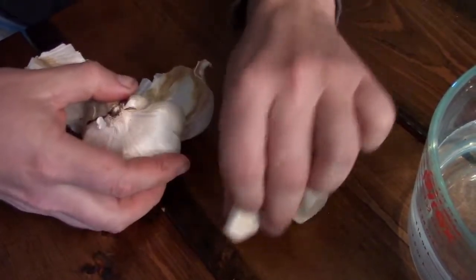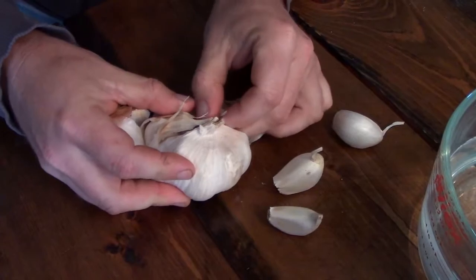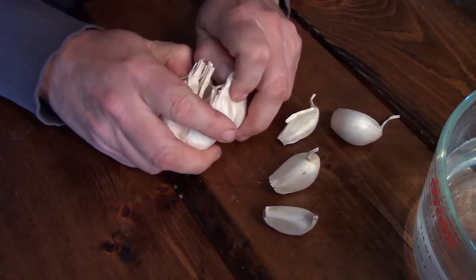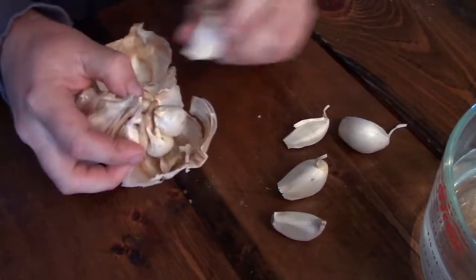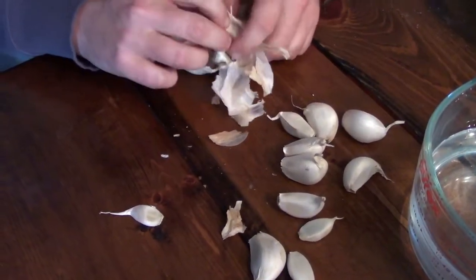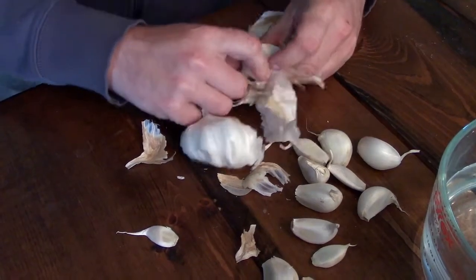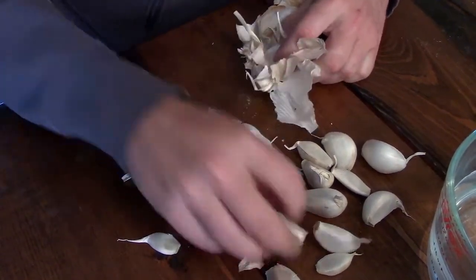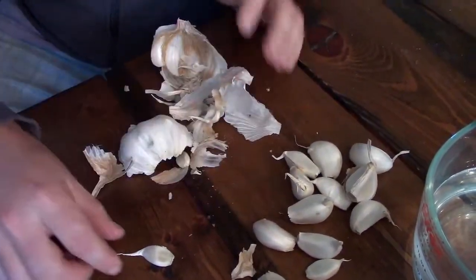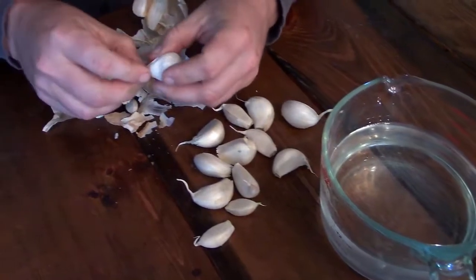One, two — wow — three, four, five, six. It's a little one; I don't know if I've got a lot of it. Smells like garlic. So there's one that didn't make it, but the rest look pretty good. I'm going to take a little bit of the loose stuff off here.